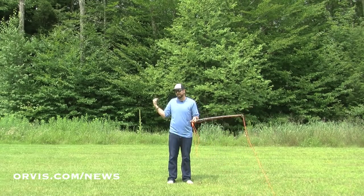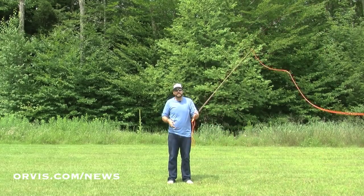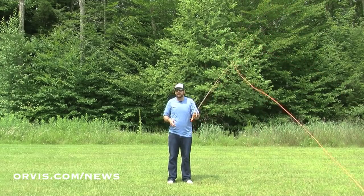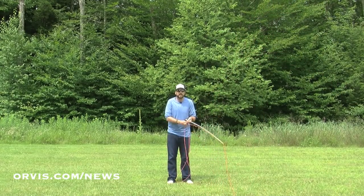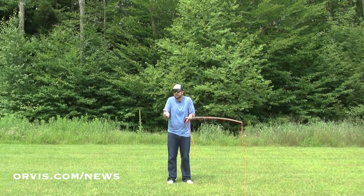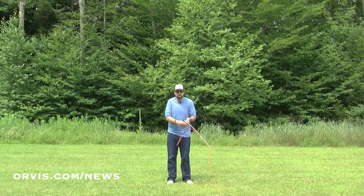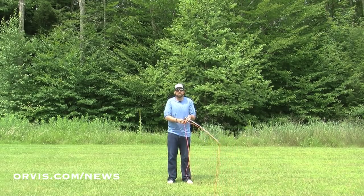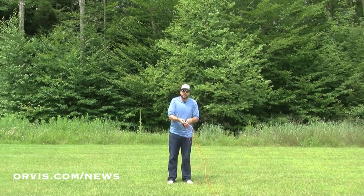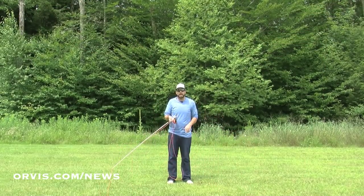Another technique you can do if you have wind blowing at your shoulder is to simply switch hands — put the rod in your other hand. Practice making those pick-up and lay-down casts. Next thing you know, you'll be able to send that line out, shoot that line, and start stripping. I like to practice fishing with my other hand — it makes you a more versatile angler. Practice shooting that line, making that cast, stripping that line back in. Start off with a short line, then maybe switch and cast with the other. Practice with both hands — it'll make you a better angler.